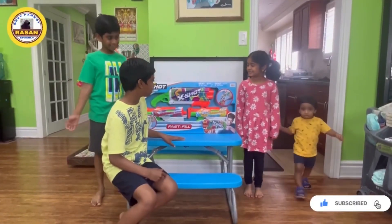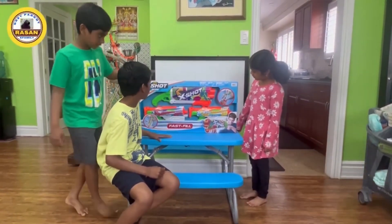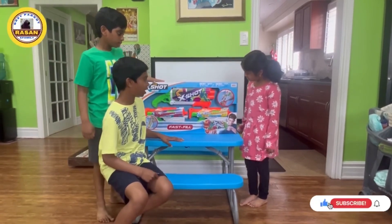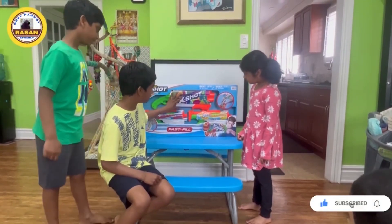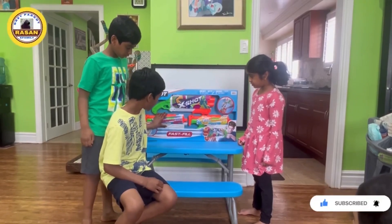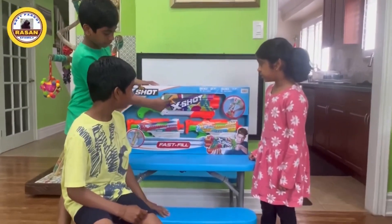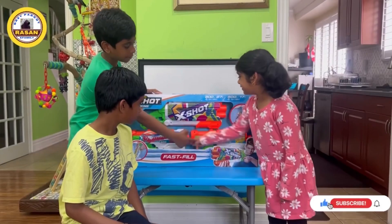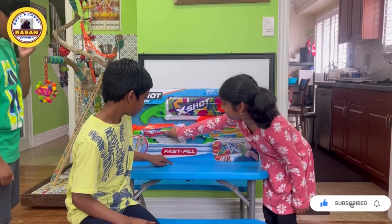Today's video is about Zuru X-Shot water gun skins. We bought three water guns: a big one and two smaller ones that are the same but with different skins. My big brother is going to have the big one, my sister gets one of the smaller ones, and I get the other. I like mine because of its color.